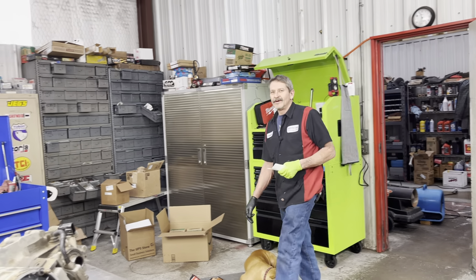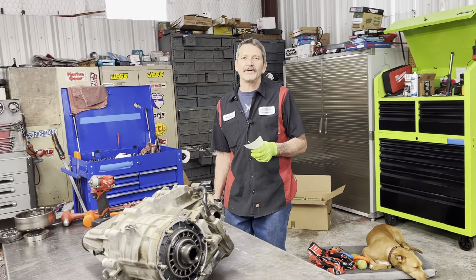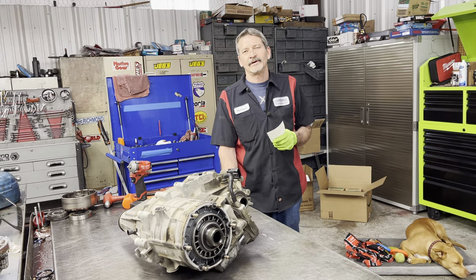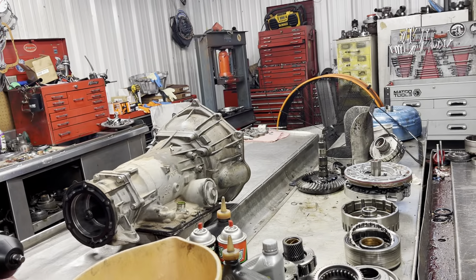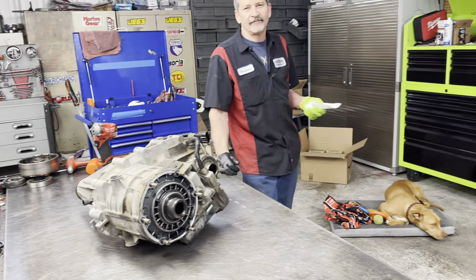This is Richard back at you. We got Rodriguez's 05 Tahoe in here that we're doing the rear end, the transfer case and the transmission end. We have Annie hanging out — she's been hanging out for the last couple of days.